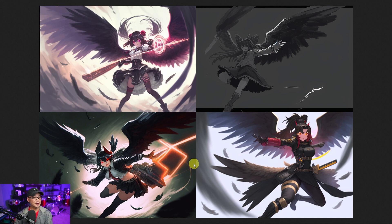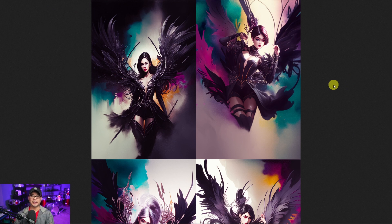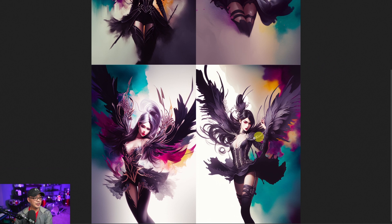I like the poses on these ones as well. This one was using an abstract pattern image combined with the previous dark angel image, and the results were really nice. These bottom two — I really like the patterns here.